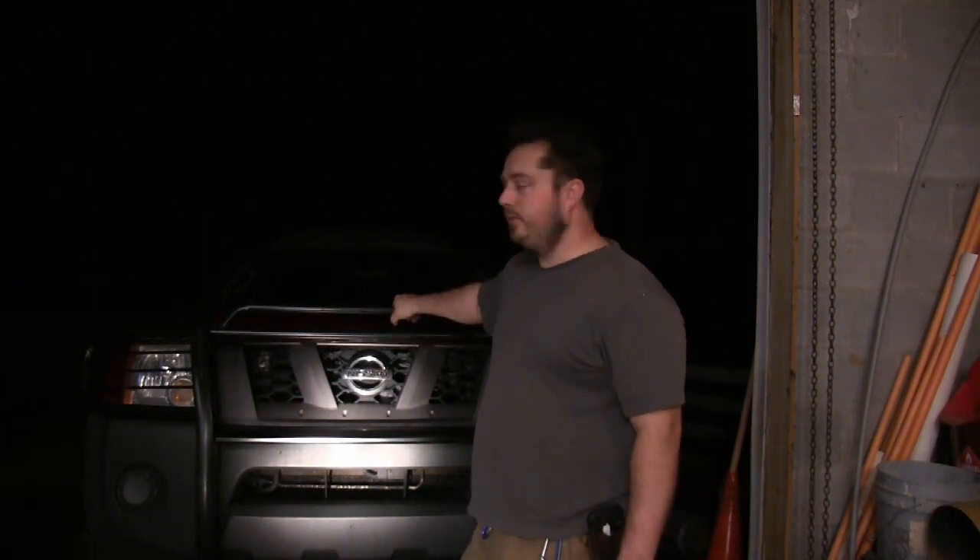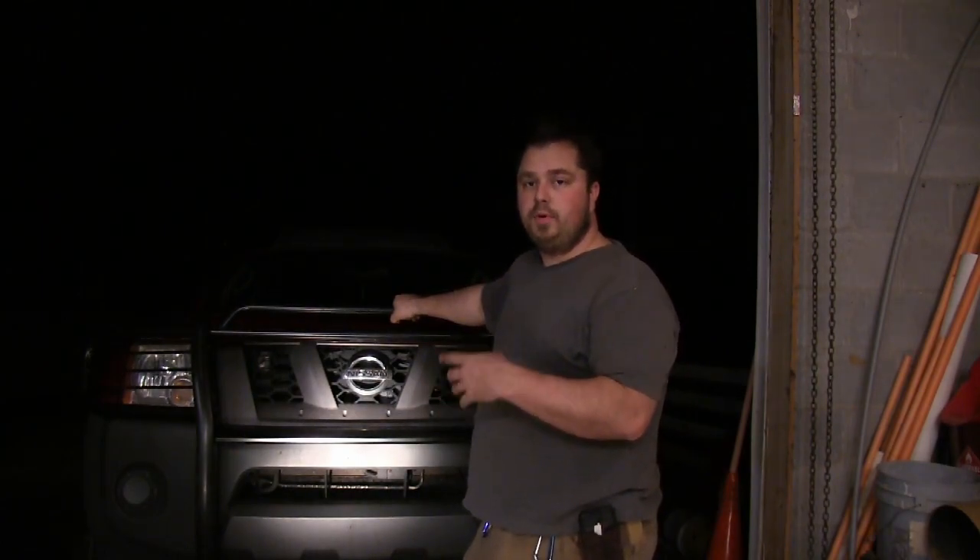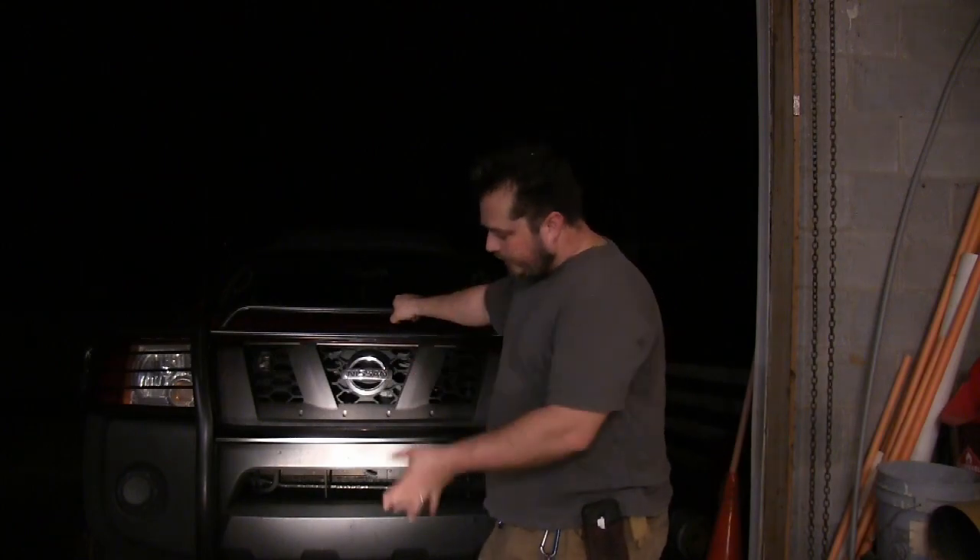Today we're going to install a brush guard, grill guard, damage multiplier — whatever you want to call them. I like the way they look. It only took about two hours to do, and if you don't have an impact driver, you might want to get one if you want to build one of these. So we're going to go from taking it out of the packaging, putting it together, and slapping it on the car. It's really simple, it just takes a little while. So let's get started.